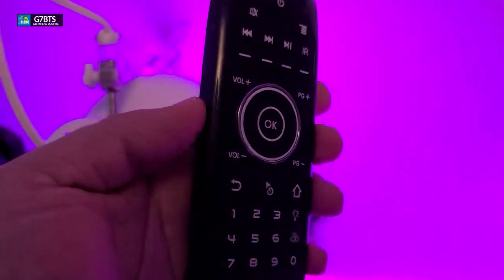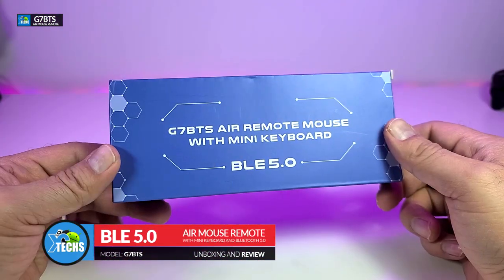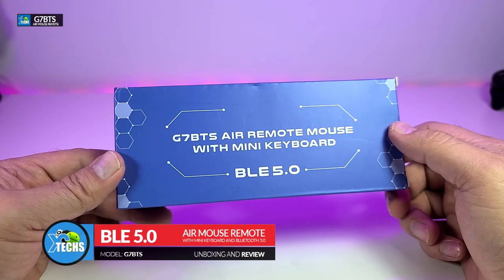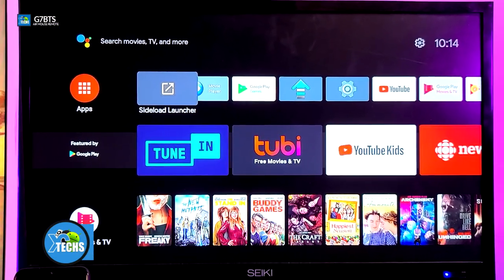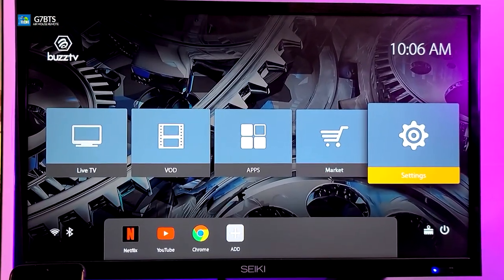Thank you for visiting our channel. Today I came out to review and also quick unbox this nice looking air mouse. It is called G7 BTS and it is a mini keyboard that has Bluetooth 5.0. So let's go through, unbox it and also show you what it will involve inside of it.